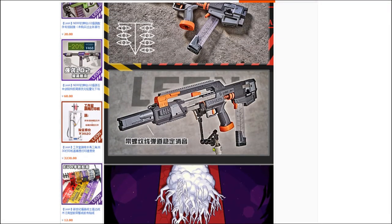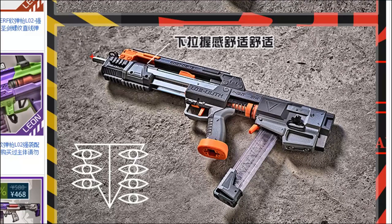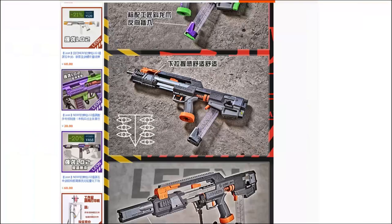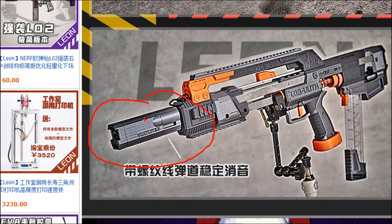These are more or less the observations I gathered from the review videos I saw — they were all in Mandarin. The advantage of the Links design is that with the magazine at the back, you can actually have a much longer barrel while keeping the overall length of the blaster relatively short. The barrel is inside, and for this blaster I believe the barrel is 50 centimeters long.